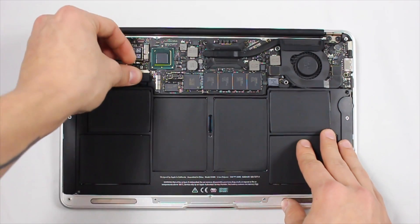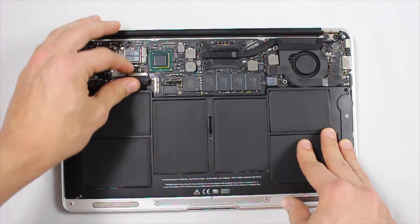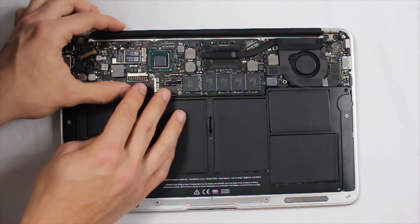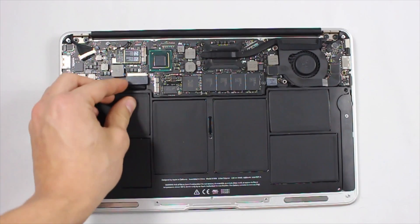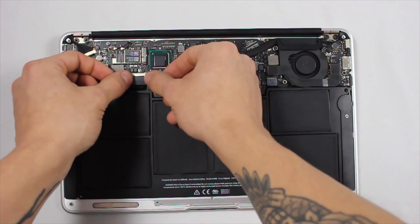Put the battery back in where it's supposed to go, and then make sure you have this clamp tightly secured in here. It can be kind of difficult to get in sometimes — mine didn't really want to go in the first time, so I had to try it a few times — but eventually it will get in there. Don't be afraid to get a little rough with it; there's not much you can really break just because of the way the clamp holds.